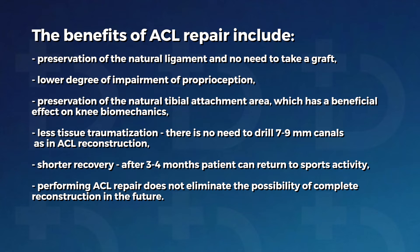The benefits of ACL repair include: preservation of the natural ligament with no need to take a graft; a lower degree of impairment of proprioception; preservation of the natural tibial attachment area, which has a beneficial effect on knee biomechanics; less tissue traumatization, as there is no need to drill 7–9 mm canals as in ACL reconstruction; shorter recovery, with patients able to return to sports activity after 3–4 months; and performing ACL repair does not eliminate the possibility of complete reconstruction in the future.